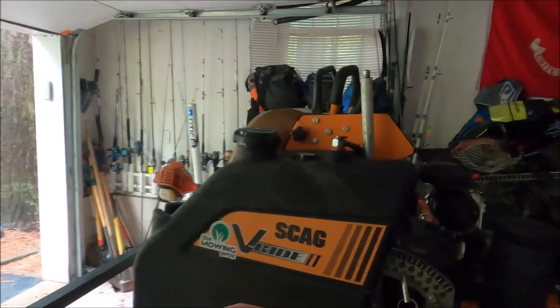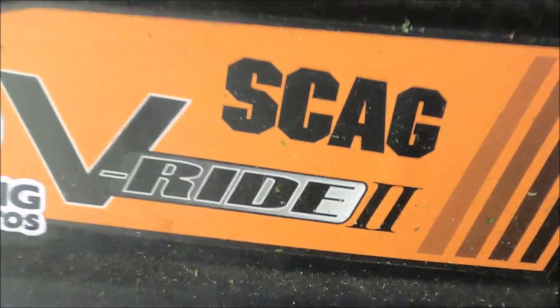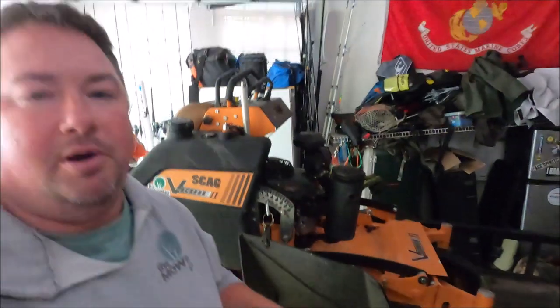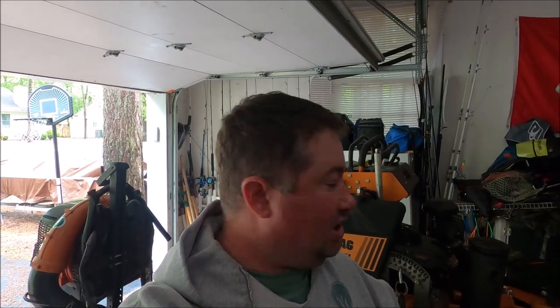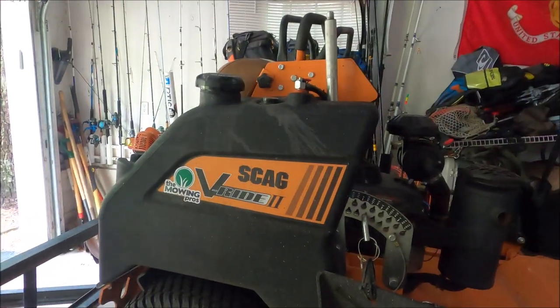I'm gonna go over a brand new 2023 Scag V-Ride 2. What I want to do on the purpose of this video is go over the machine first, show you how it works, go over what I like about it, what I don't like about it, and more importantly, the price and how to get one if you have to finance it — if you don't have the cash or don't want to put it on a credit card. There's a way easier way to do it. So I'm gonna go over the machine, jump up here, go over it just real quick, how it works and operates, and then we'll go from there.